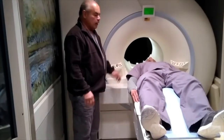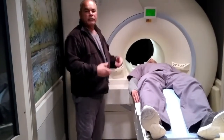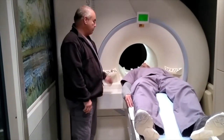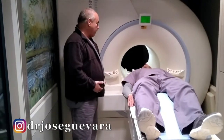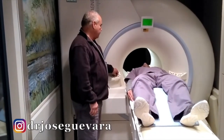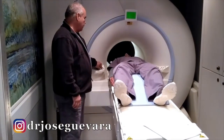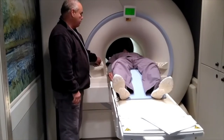I'll give you earplugs to put in your ears because it does create some noise, which is normal, but just to make you more relaxed. So we're going to work on your lower back, so you'll go in probably about to where your waist is. At this point I'll mark the area that we're looking at.